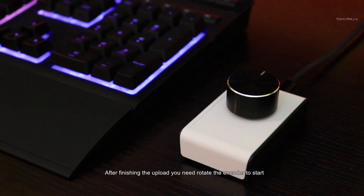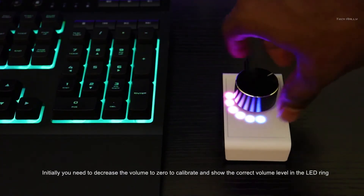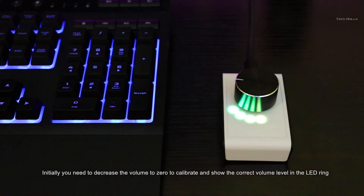After finishing the upload, you need to rotate the encoder to start. Initially, you need to decrease the volume to zero to calibrate and show the correct volume level. Let's get started.